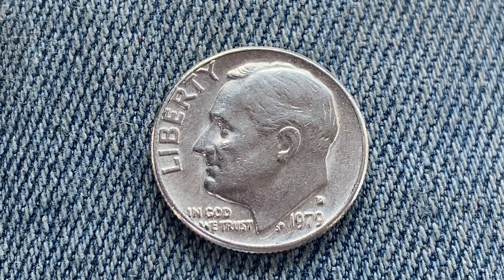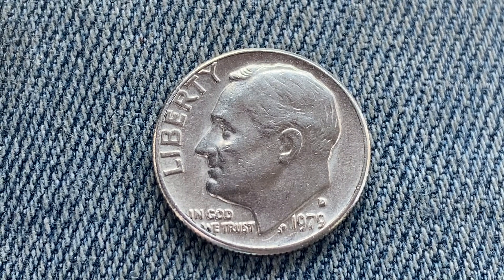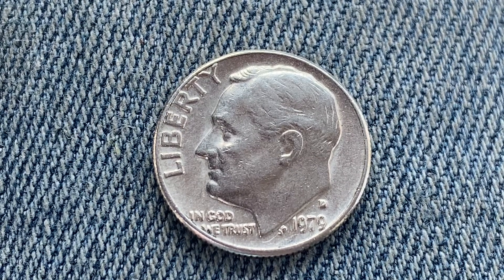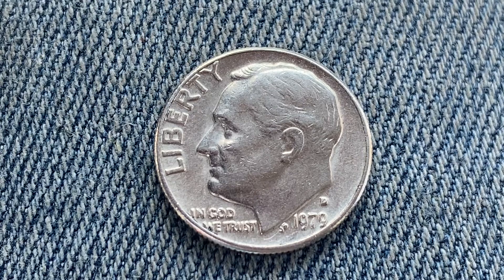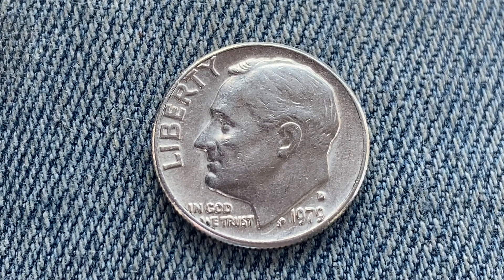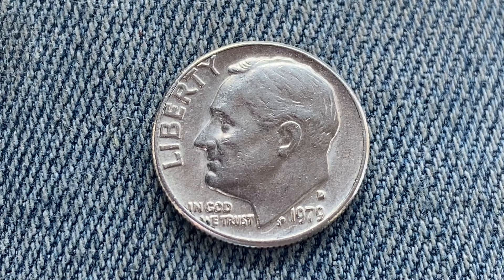390,921,184 were produced. This coin is composed of 91.67% copper and 8.33% nickel. The diameter is 17.9 millimeters and this coin's weight is 2.27 grams.